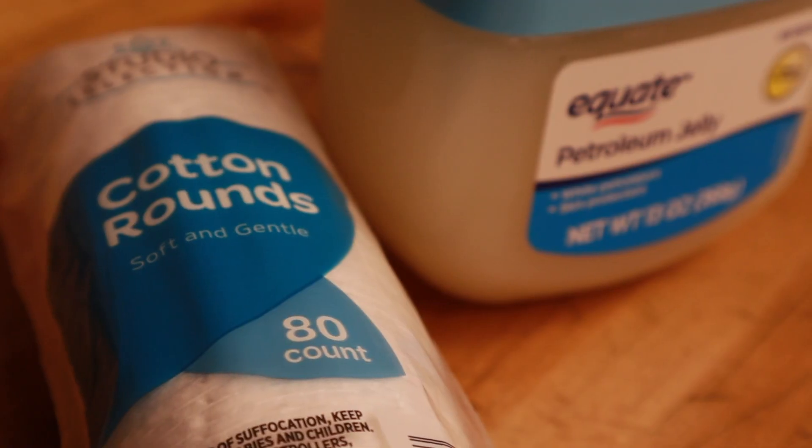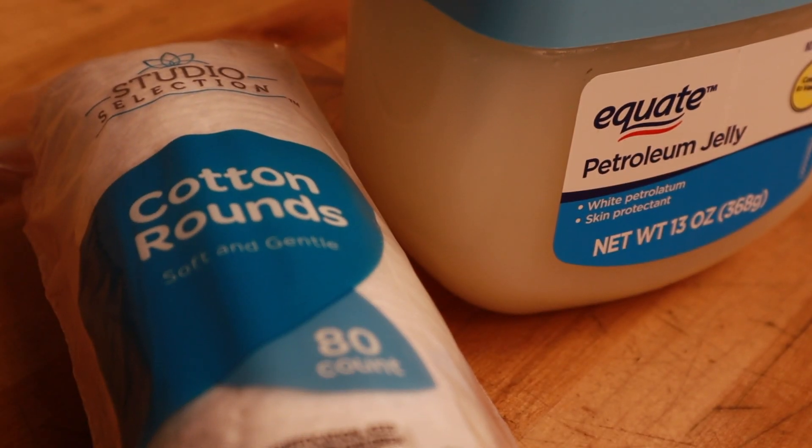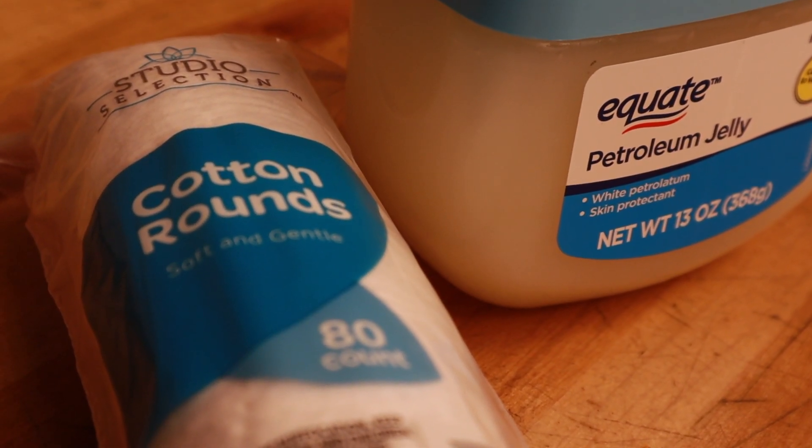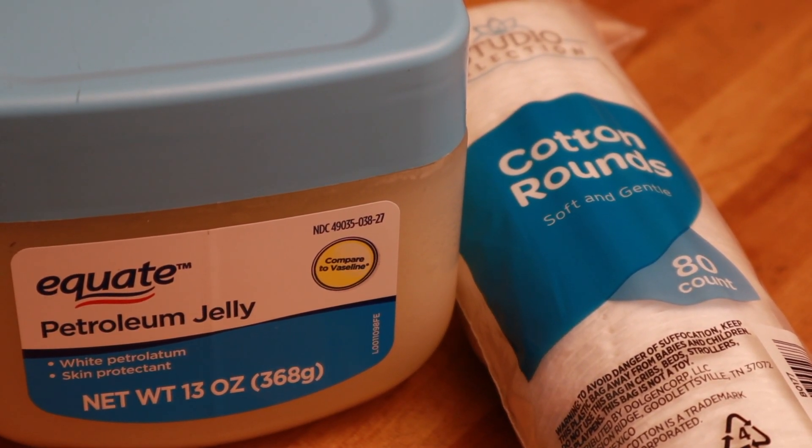I went out, I bought the materials, and I made as many as I could from those materials, and what I got was 40 fire starters. I picked up an 80-count sleeve of studio selection cotton rounds — they're really easy to find, so you can get them just about anywhere. I got them at the dollar store for $1.75. And a 13-ounce container of petroleum jelly. The cotton rounds cost $1.75 and the petroleum jelly cost $2.35, bringing the total up to $4.10.